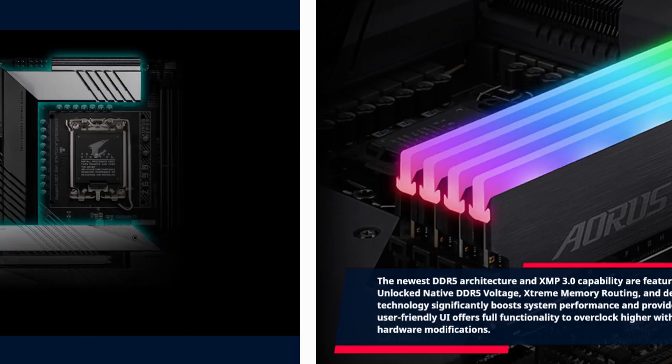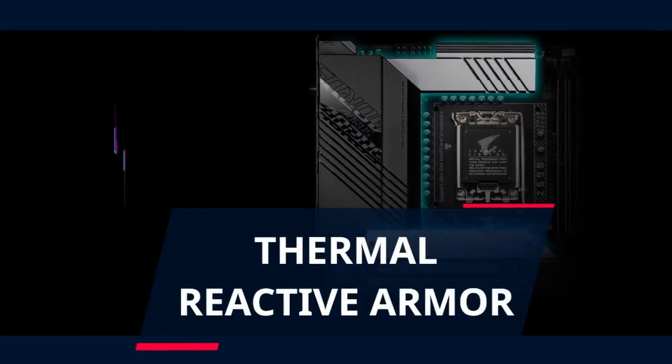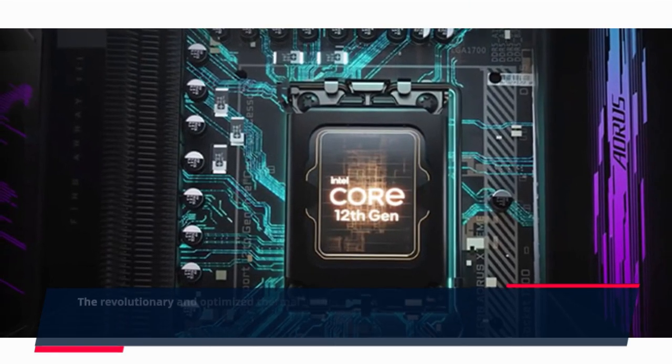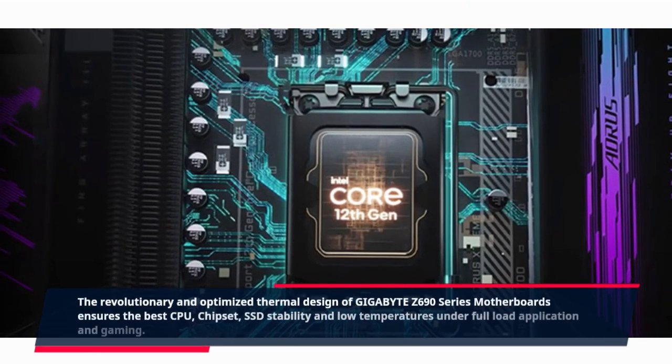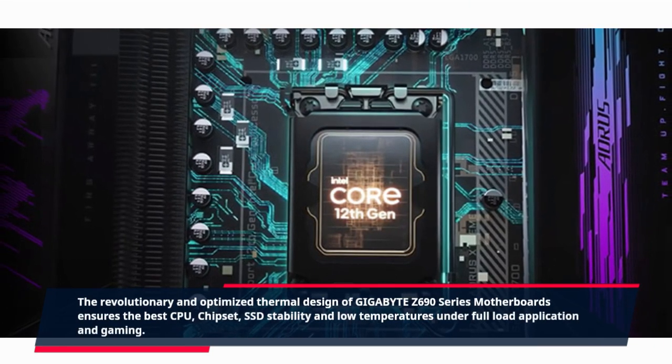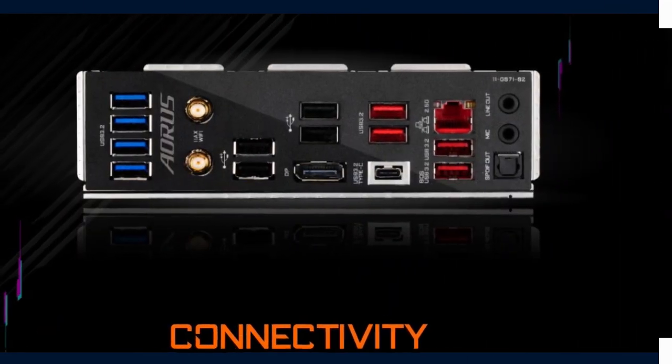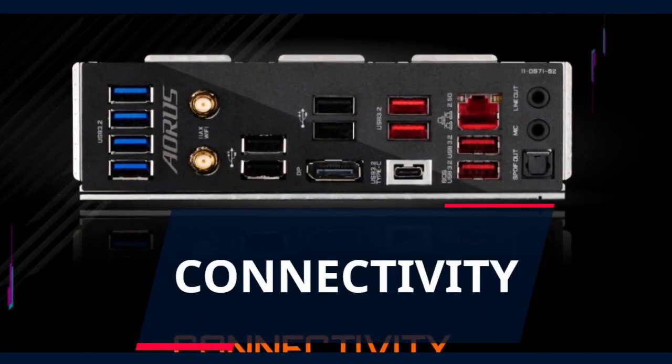Thermal Reactive Armor: the revolutionary and optimized thermal design of Gigabyte Z690 series motherboards ensures the best CPU and chipset SSD stability and low temperatures under full load application and gaming.